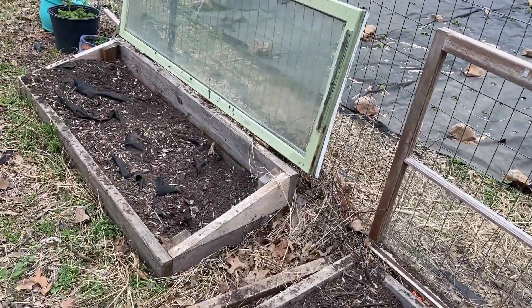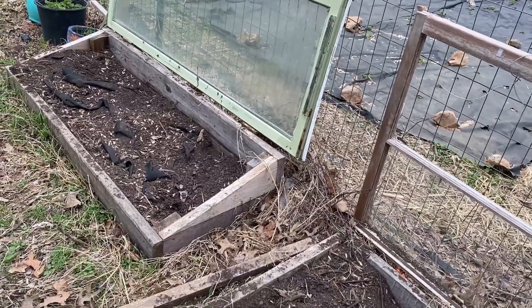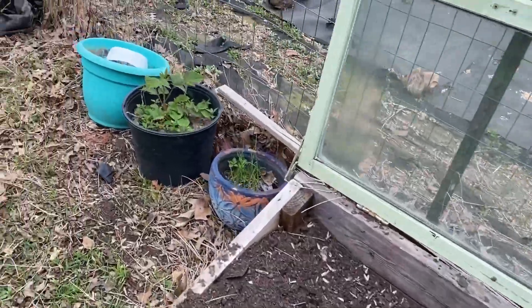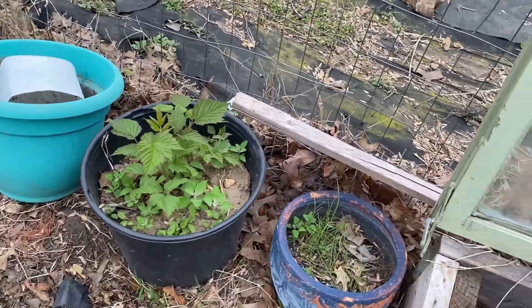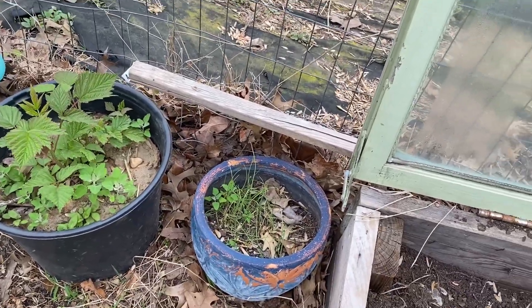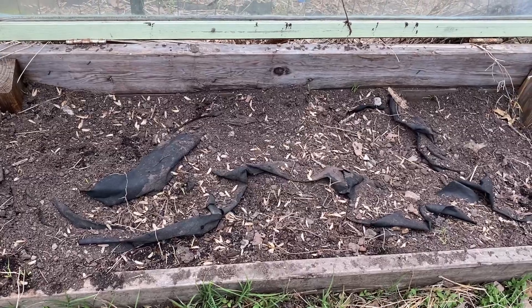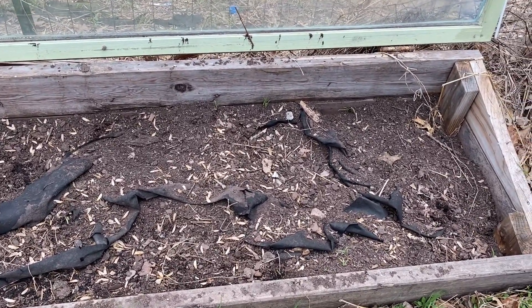For those of you that think you need to have a big garden, you're wrong. You can do container gardens. You can do something like this. That is elderberry that we are growing. We have chives growing in there, and we are in the middle of fixing this up. As you can tell, the chickens got in there and dug up the black tarp on the bottom.